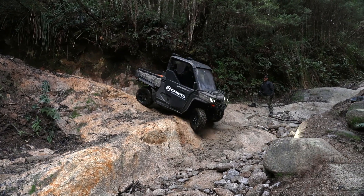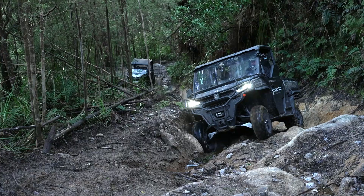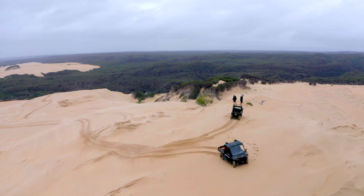With the 40 litre fuel capacity and a front winch to get you out when you do get stuck, what more could you want? After using the CFMoto U-Force 1000 on the latest season of All 4 Adventure, I have to rave it.